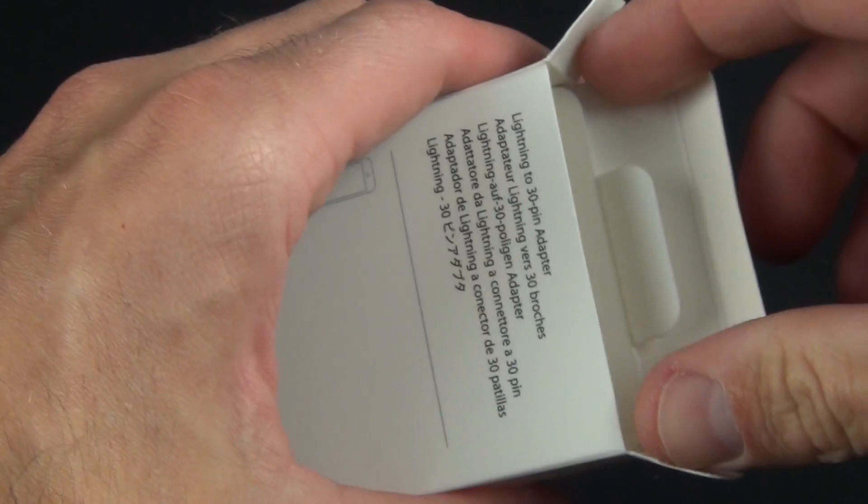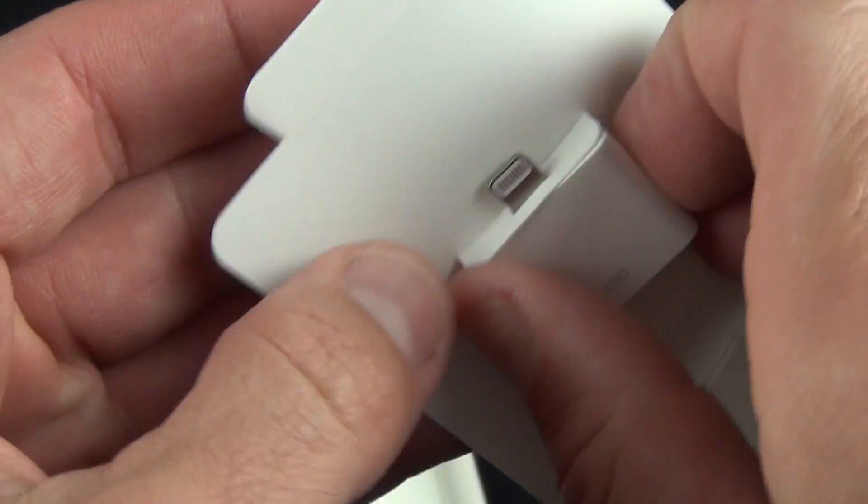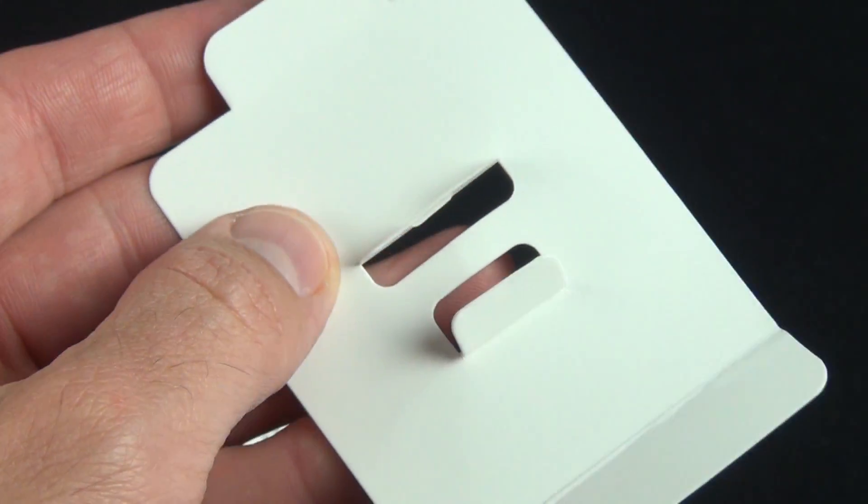Like all Apple accessories, packaging is minimal but still clever. Inside the box you'll find the adapter neatly tied down to a cardboard tray, along with some standard literature.